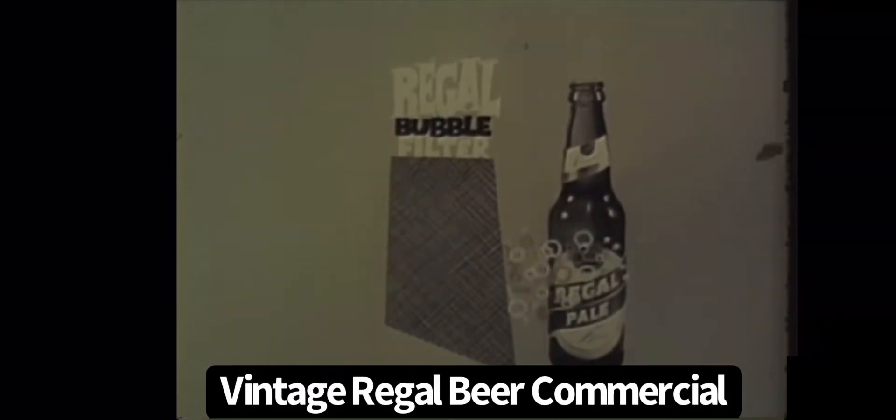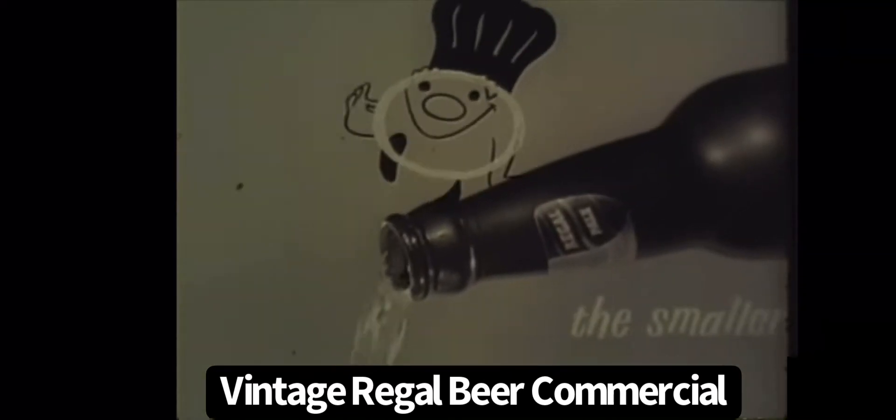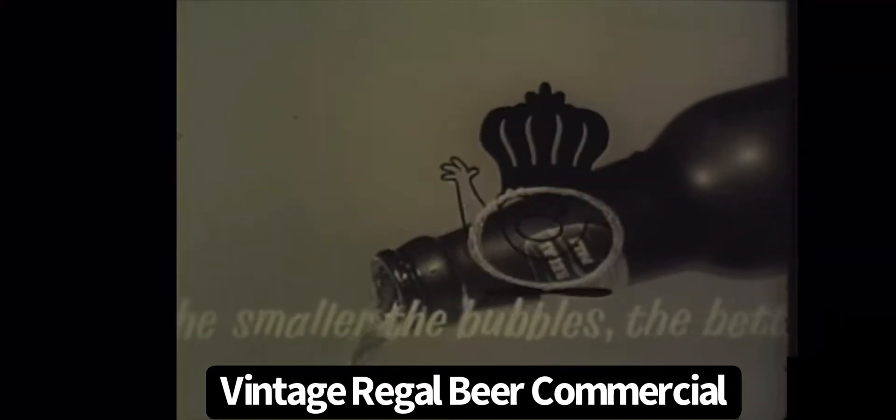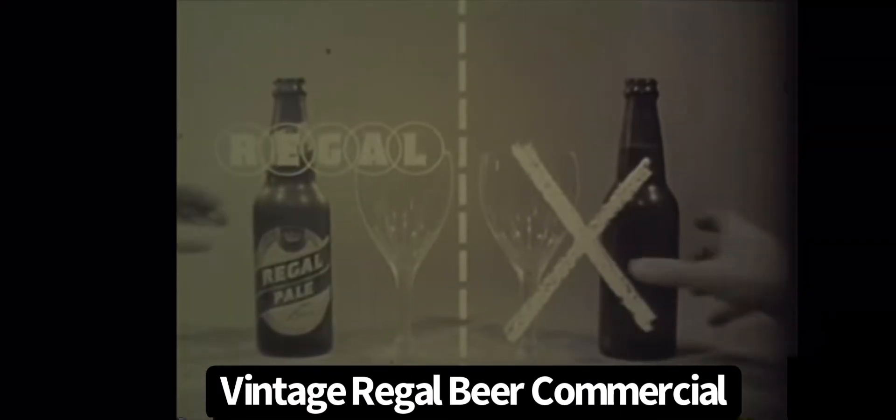The smaller the bubbles, the better the beer. The smaller the bubbles, the better the beer. That's the flavor secret of Regal Cheers.